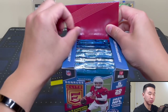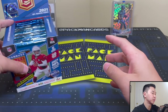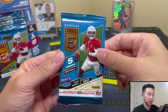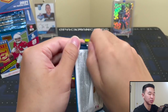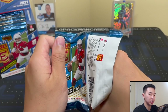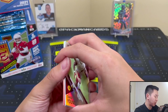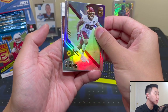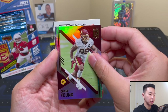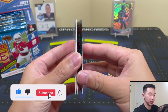Here are all our packs. I always like this product because it was the first on-card rookie cards in NFL jerseys. Over the last couple years though, due to no in-person rookie premiere, they put players in college jerseys with photoshop — hopefully that changes next year. We have a Chase Young card backwards, and then a Jalen Waddle turn of the century — college jersey, first one out.